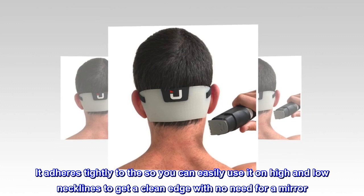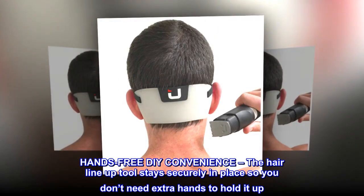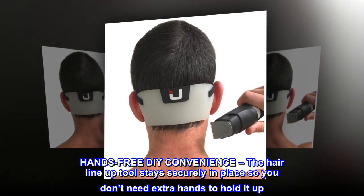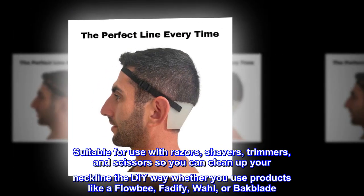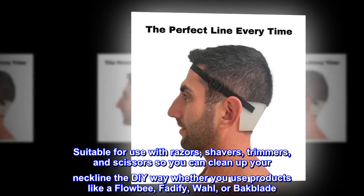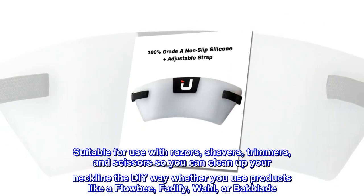To get a clean edge with no need for a mirror — hands-free DIY convenience. The hairline tool stays securely in place so you don't need extra hands to hold it up. Suitable for use with razors, shavers, trimmers, and scissors, so you can clean up your neckline the DIY way, whether you use products like a Flowbee, Fatify Wall, or Backblade.